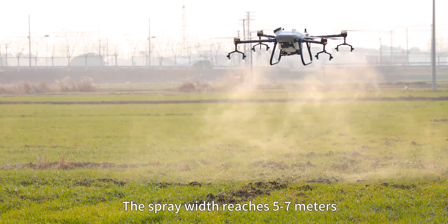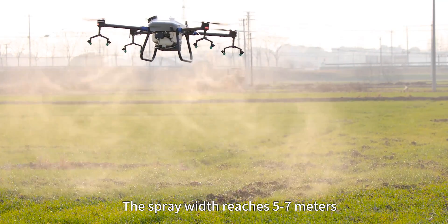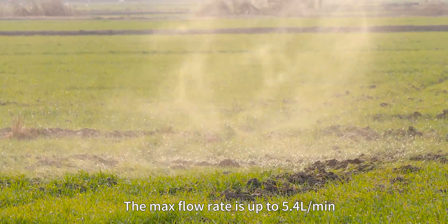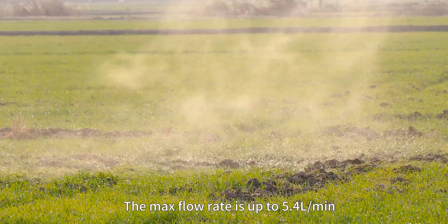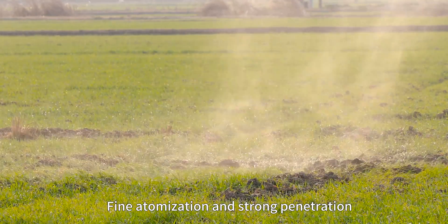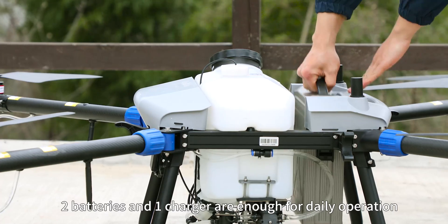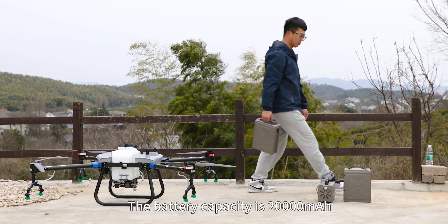Equipped with eight nozzles, the spray width reaches 5 to 7 meters and the max flow rate is up to 5.4 liters per minute. Fine optimization and strong penetration. Two batteries and one charger are enough for daily operation.